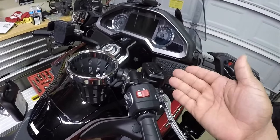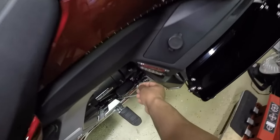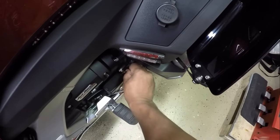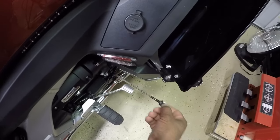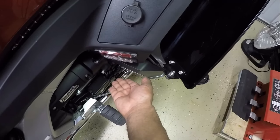I have crush washers and I'll be using an oil filter wrench cup to remove the oil filter. I've already warmed up the Honda Goldwing to the proper operating temperature. Next, I'm going to remove the dipstick, wipe it off with a clean cloth, and sit it back in — you don't want to screw it down, just sit it back in.